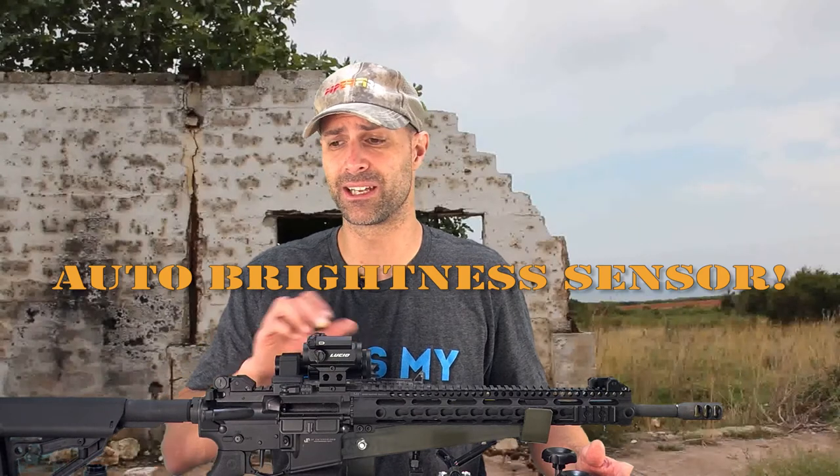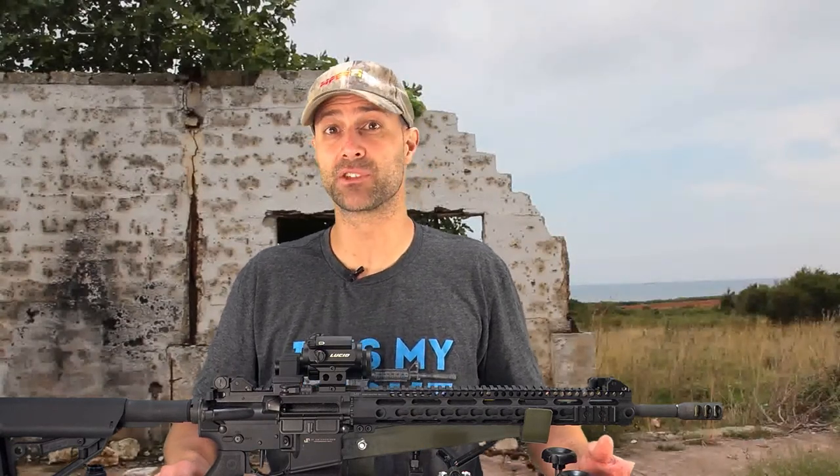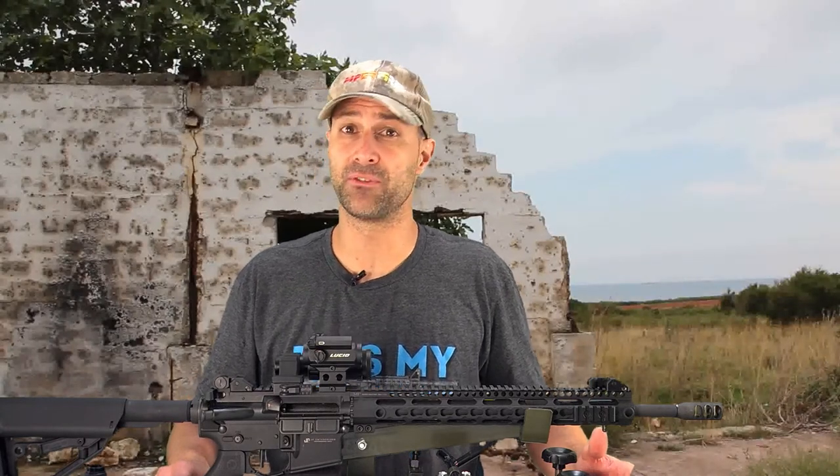If it's not very bright out, it will turn down the intensity of the dot so it doesn't blind you when you look through the sight. If it's really bright out, it's going to make the dot brighter and more intense so that you see it better. It's a really slick feature, and that's one of the two operating modes — the automatic adjustment. If you're a control freak and would like to control it manually, you also have that option.